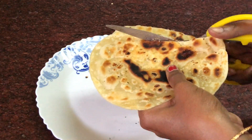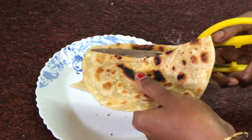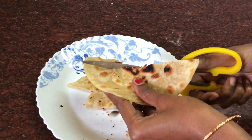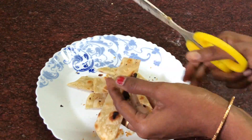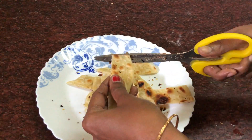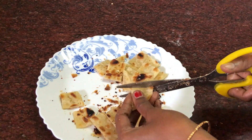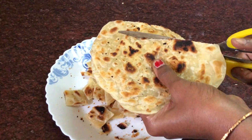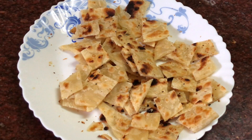We will cut the chili burrata. We will cut it with a knife or scissors. We will cut with the knife and place it in a pan.